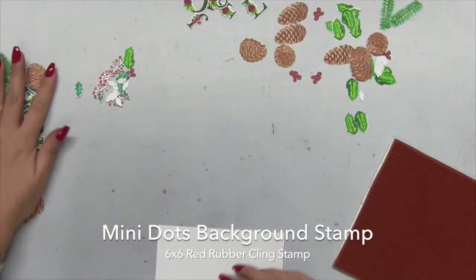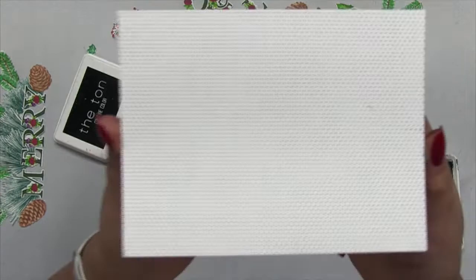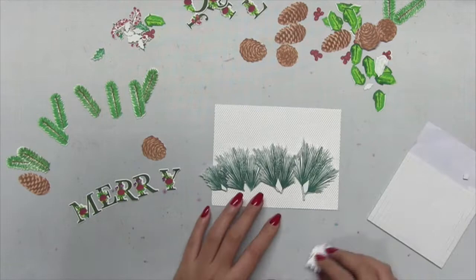Then I stamped our new mini dots background stamp onto an A2 size card panel in our caviar hybrid ink. Now I'm going to start assembling my card. I have my arrangement already thought out, cut everything using my Brother ScanNCut, and now I'm just going to start arranging all the elements.